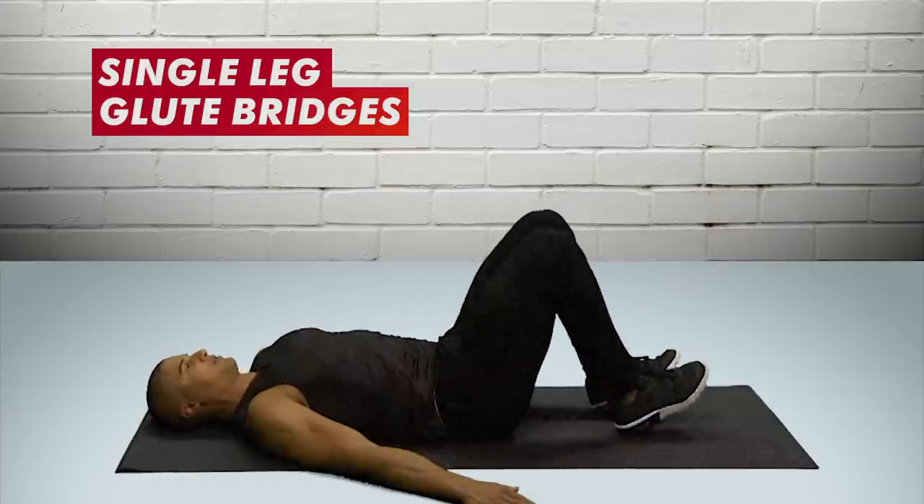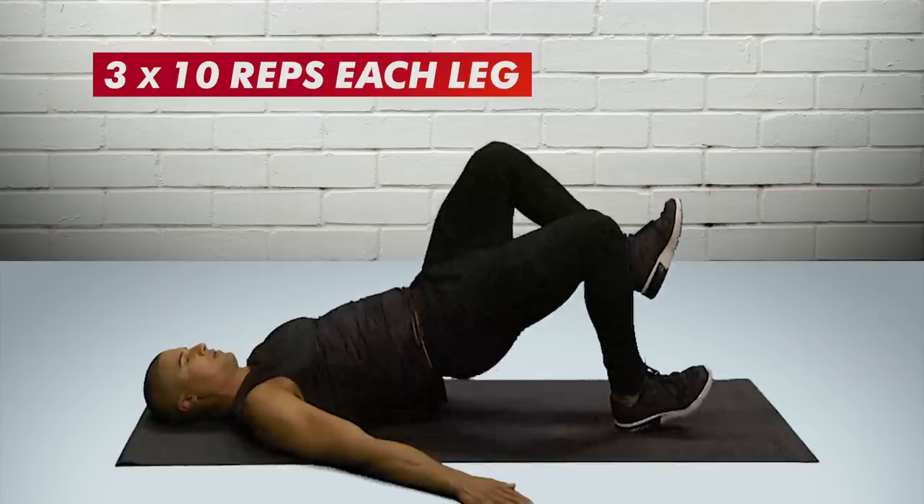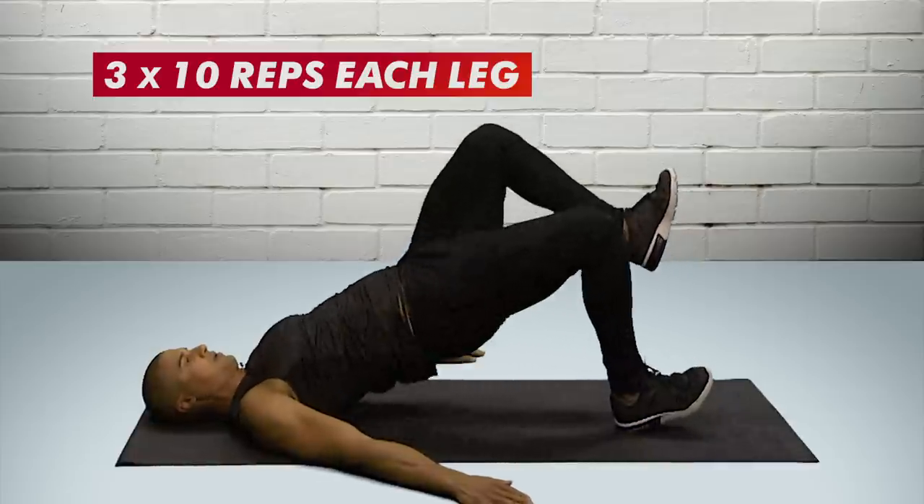Then we're going to alternate and do both sides. This exercise will really isolate and contract your butt cheeks and help you grow a bigger butt. Do three sets of 10 reps on either leg, two to three times a week, and you will get a bigger ass.